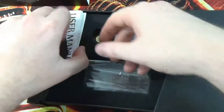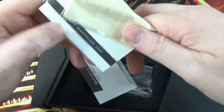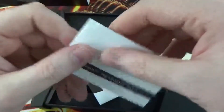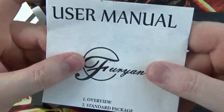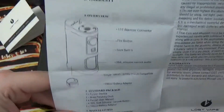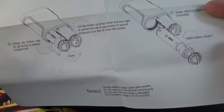You also get a little polishing cloth, a warranty registration card, and a user manual, which is quite good. Although what they should really include is how to take it apart and clean it, but I will show you that later on.